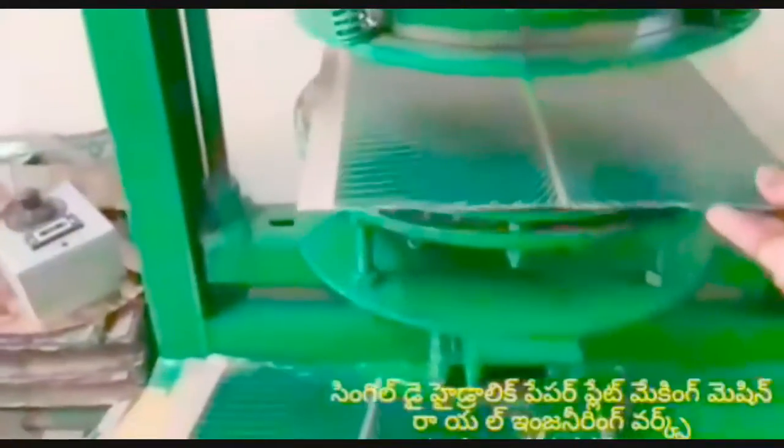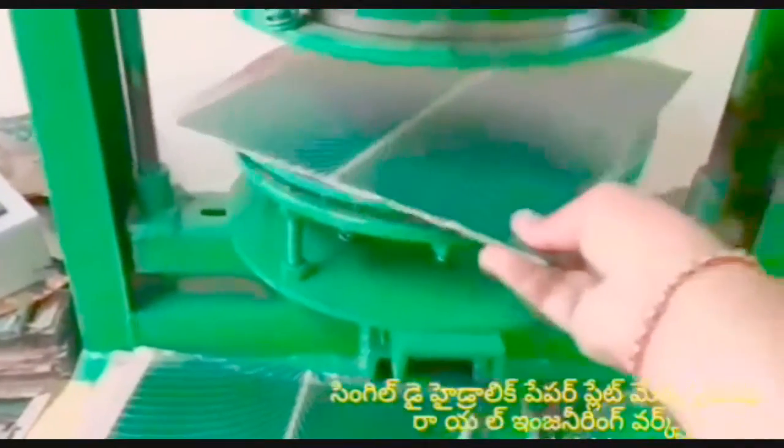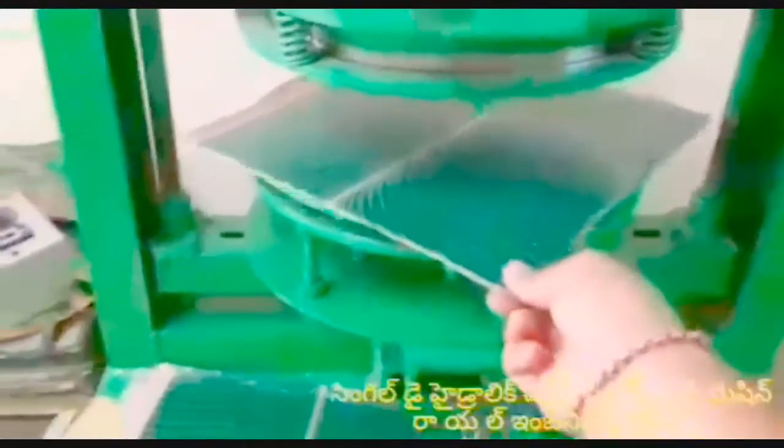I am looking at the single-die paper plate making machine. I am looking at the buffet plate, Dodo plate, mandam plate, and standing plate.